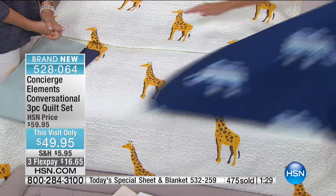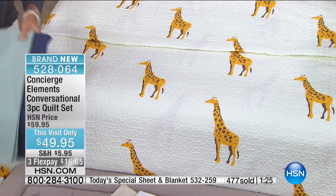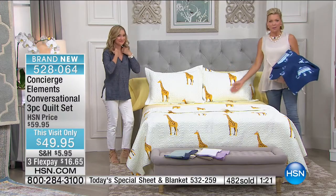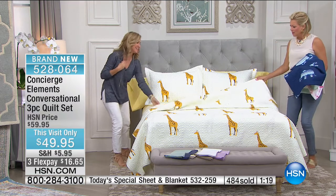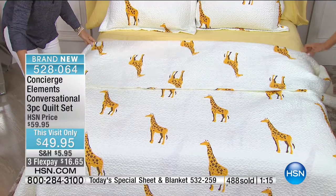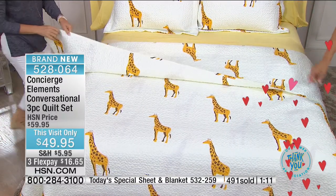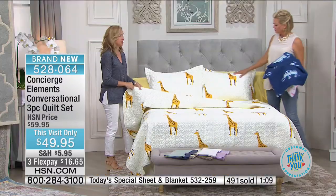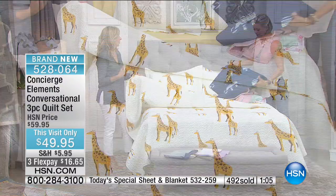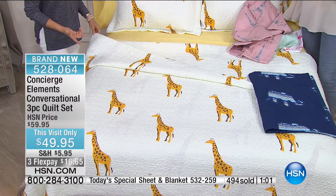And then the giraffe — I think it might be my favorite. It's so unexpected. How do you not smile looking at this? When you turn it back you get that same pattern on the reverse. It is beautifully bound around the edge. This is machine wash tumble dry, it's microfiber so you don't have to baby it — just throw it in the wash. It'll dry really quick and it's the perfect weight for summer.